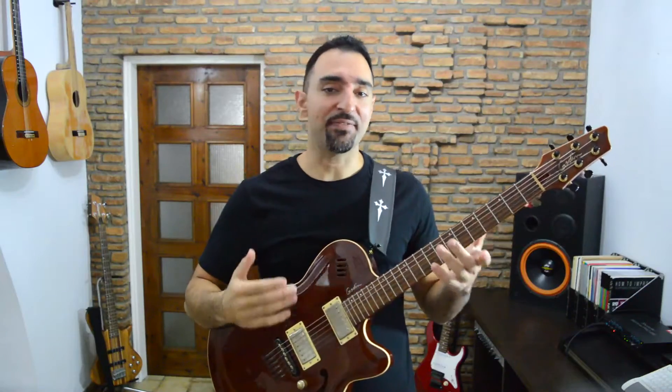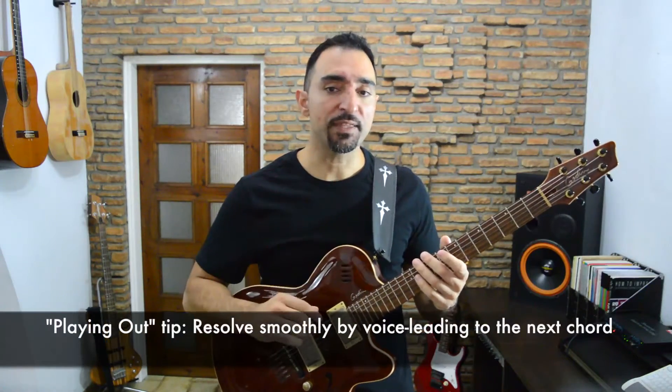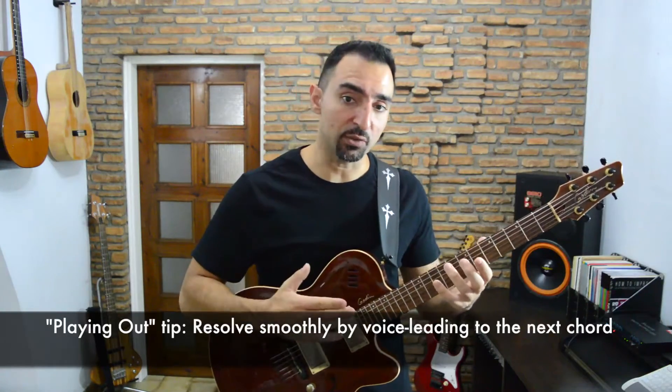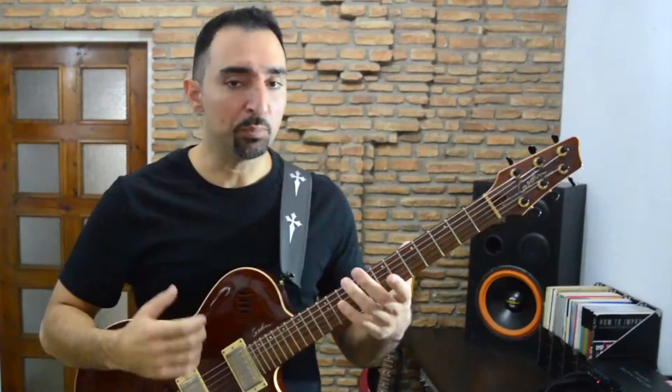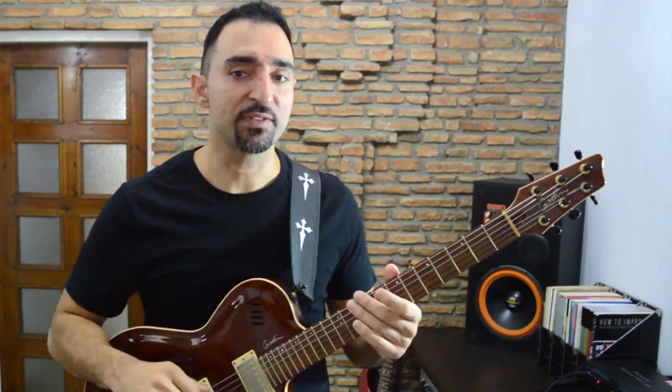If it happens that the half-whole diminished scale sounds a bit off over a certain diminished chord, don't worry about it — use it anyway. The trick when playing out is to play confidently so that the sound of the scale becomes more prominent than the sound of the harmonic context, and pulls the listener into following your melodic idea. Another important thing is to resolve the tension by voice leading smoothly into the target chord that comes next. I will play you an example of this in a bit, but first I'll show you a few more uses of this scale.